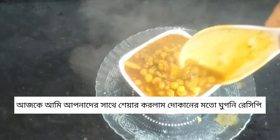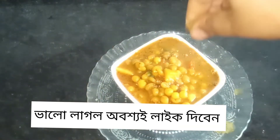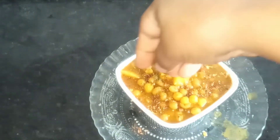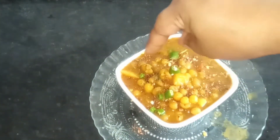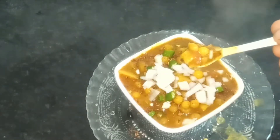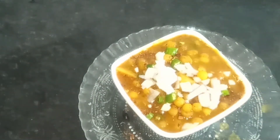Hello everyone, today I am going to share the recipe with you. If you like the recipe, please like and comment. If you don't want to subscribe, please don't forget to subscribe. Let's start the recipe.